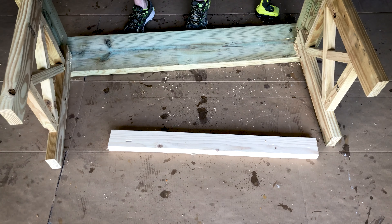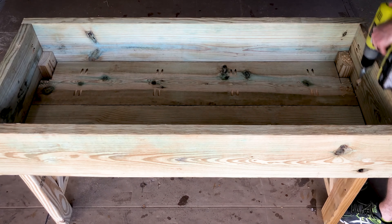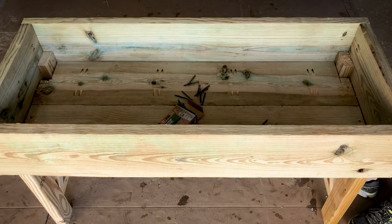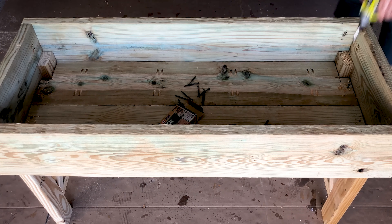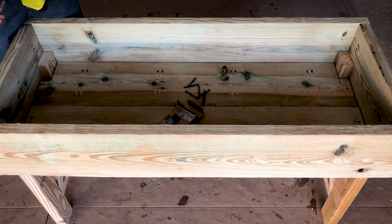The frame is assembled and I'm going to place the bed inside. The fit was very snug, so I have to hammer it into place. Now that everything is assembled, I'm going to create a few drainage holes in the bed so water is able to escape the soil to prevent it from rotting.